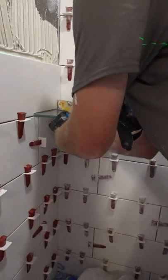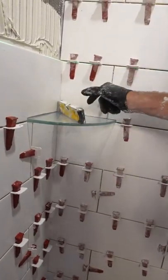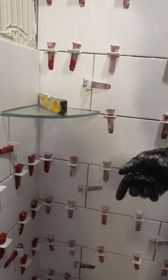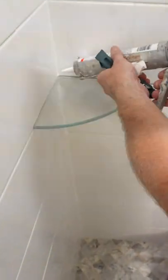You want to make sure that you pitch that tile — I'm using a horseshoe shim on the back edge of that glass shelf to make sure it just pitches slightly. That's really important. You don't want water sitting back there.